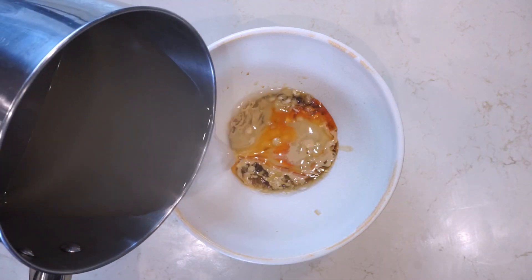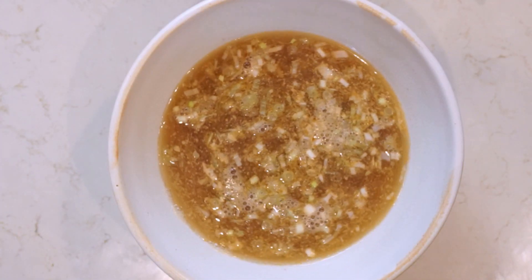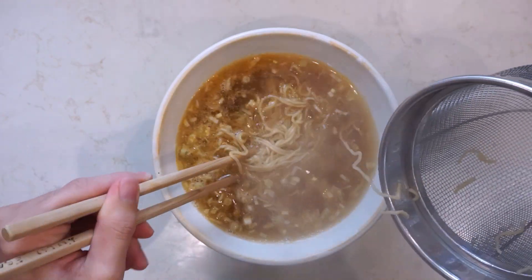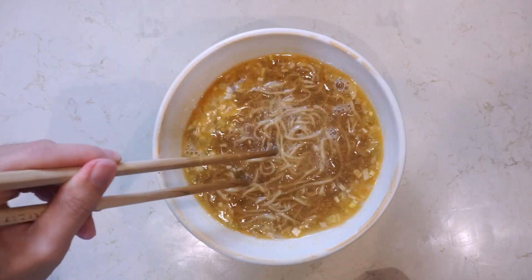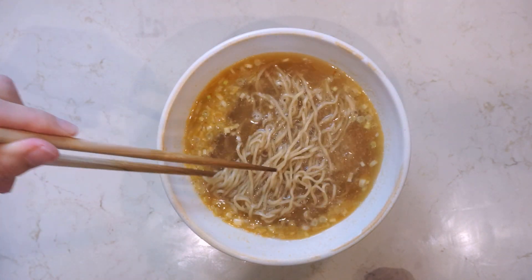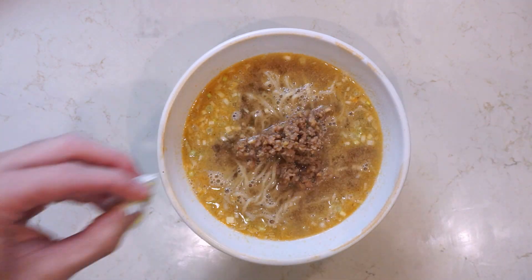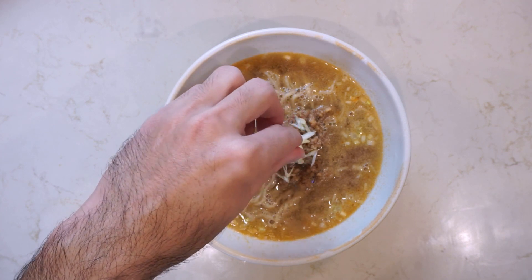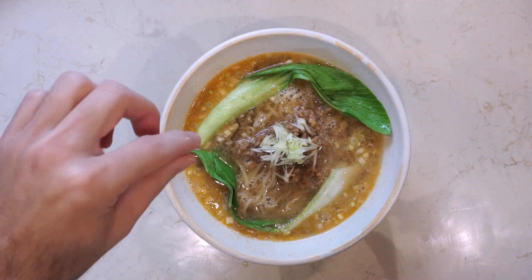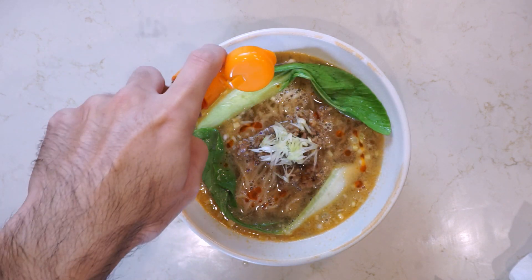Drop your noodles into some boiling water, set a timer, then add your chicken stock to the bowl. When the noodles are done, shake out any excess water and add them to your bowl. Fold them to make a platform for your toppings, then add about two tablespoons of your nikumiso, some green onions, and if you want, some blanched baby bok choy. Finally, top with some additional rayu to make it a little bit more spicy.